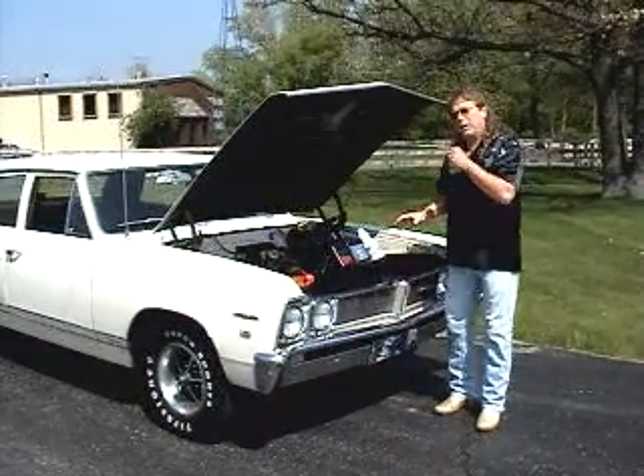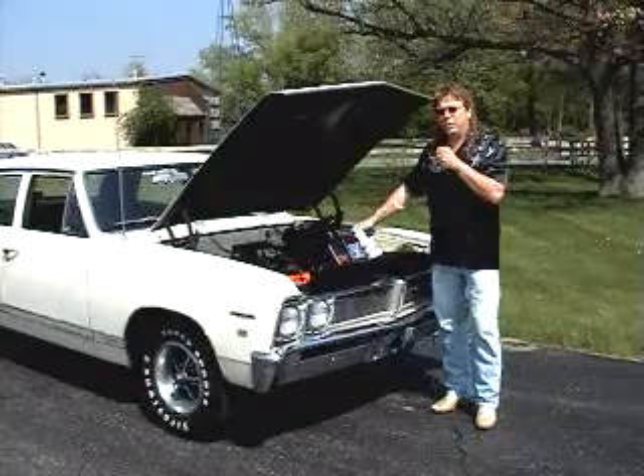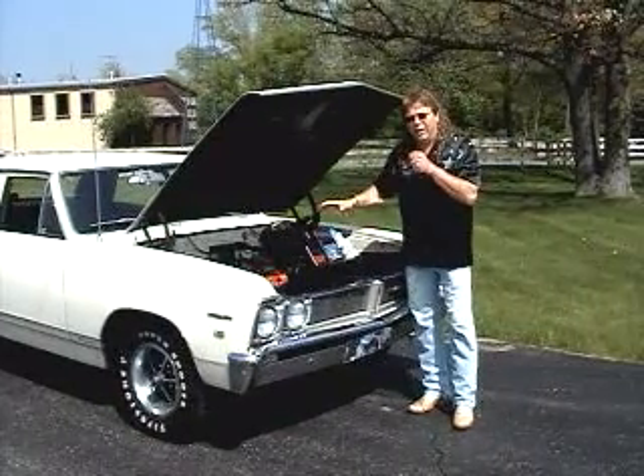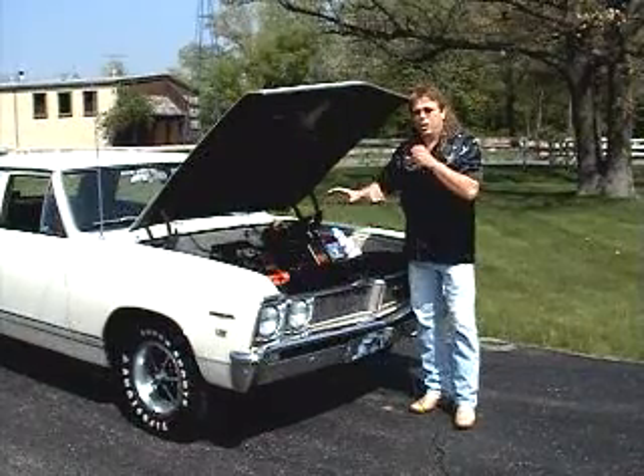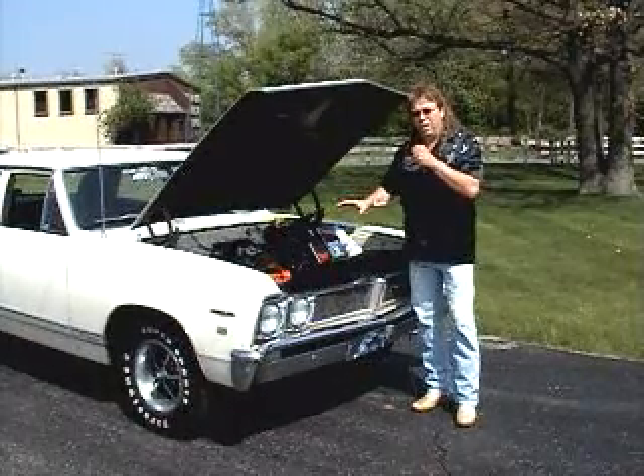In this video I'm going to show you tips and techniques to make any car do a burnout. I don't care what it is — if it's got a four-cylinder in it, I'm going to show you how you can do a great burnout with any car, anytime, anywhere.